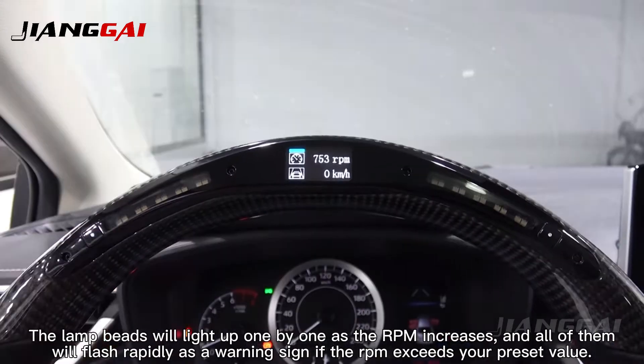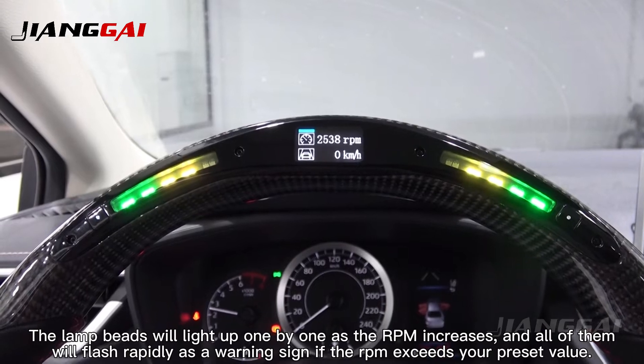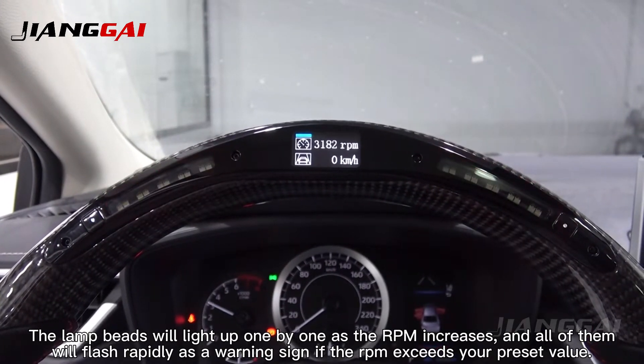The LED bars will light up one by one as RPM increases, and all of them will flash rapidly as a warning sign if RPM is equal to the reset value.